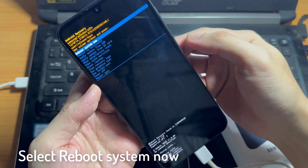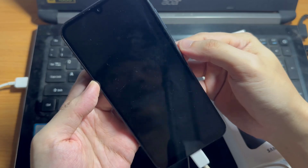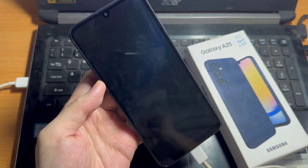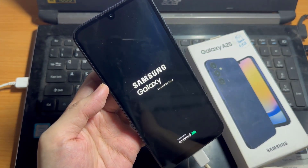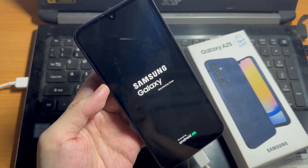And press the power button to restart your Samsung Galaxy A25. In conclusion, regular maintenance such as clearing the cache partition can help ensure that your Samsung Galaxy A25 continues to perform at its best.